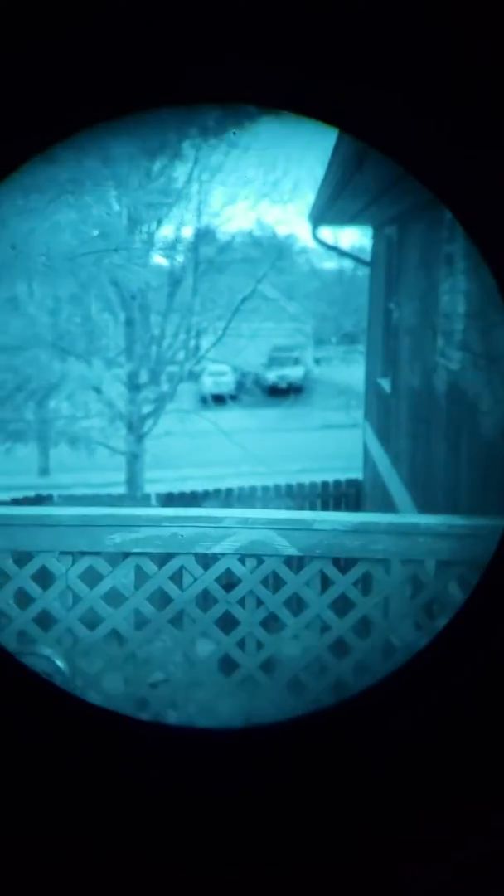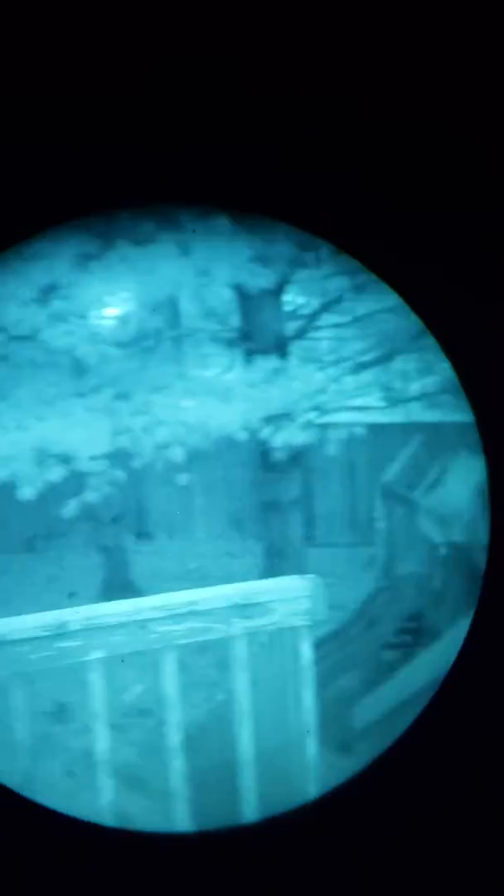Sweet man, it's like 10 times better than anything I've ever had in the Marine Corps. Recording it with a phone so the picture is kind of showing up blurry, but this thing's crystal clear on my end. You can see those cars over there — crystal clear man, they just look blurry on the phone.